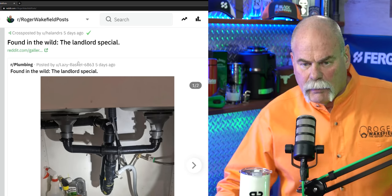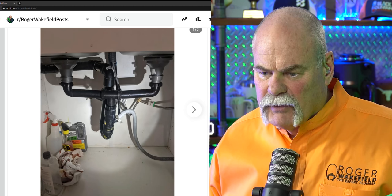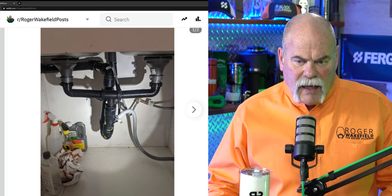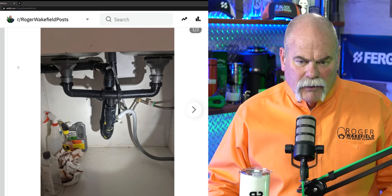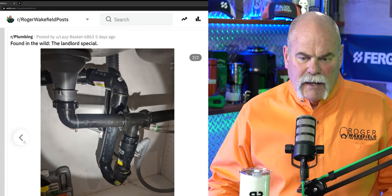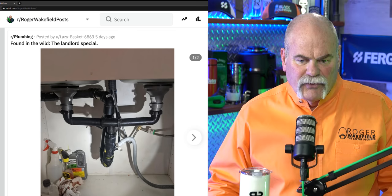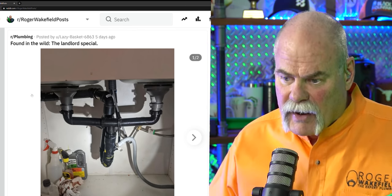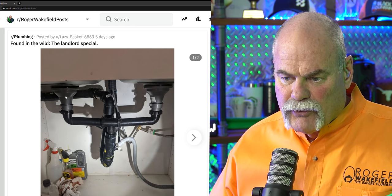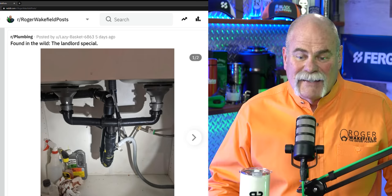Next one is Found in the Wild Landlord Special, posted by LazyBasket6863. This one just looks confusing. You've got a line coming in over here, coming down — can't tell where it goes. You've got two P-traps tied to a T — wrong way to do that. I hope this doesn't go up and come all the way back down. Now that I see it comes down, back up and around and back out — let me tell you what's happening. The water level is always going to be right here, because even though this is draining down into a P-trap, it comes way back up and over. So your drain level is right here, and everything from here down is going to have water in it all the way over to these baskets. Guys, that can be a problem.